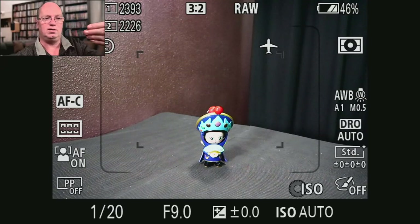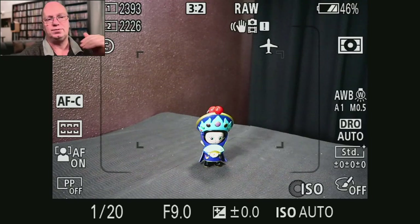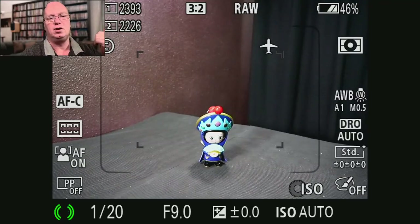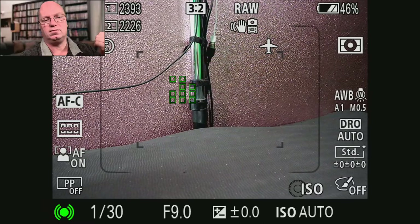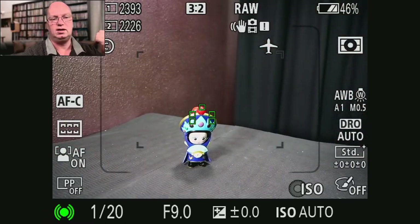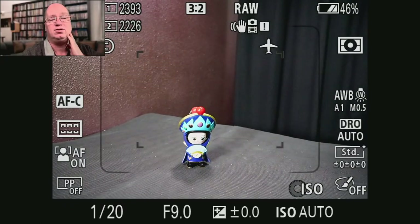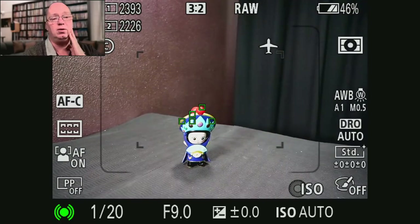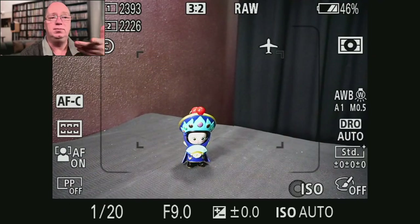Normally it would use phase detect to go directly to the point where it needs to be, then confirm that using contrast detection. The nice thing about upping this f-stop number is that you wouldn't see this pulsing. One thing that might be happening is it depends on processor speed — a logical conclusion given they improved it so massively on the A9 without changing the sensor. It might depend on either the routine becoming faster, or also the number of phase detect points being checked.